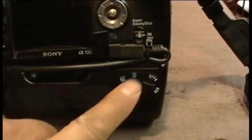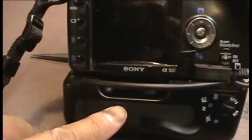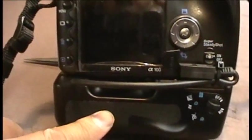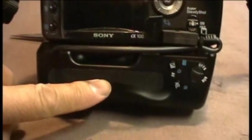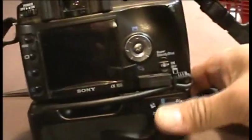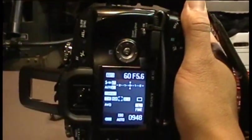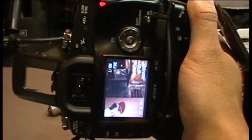Now, the controls on the side here pretty much are useless — they don't really serve much of a purpose. You're going to basically extend the battery life of the camera from the two packs that are inside, and then fire it with the vertical trigger. And it works.